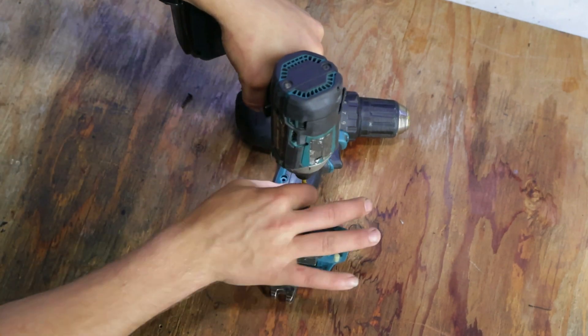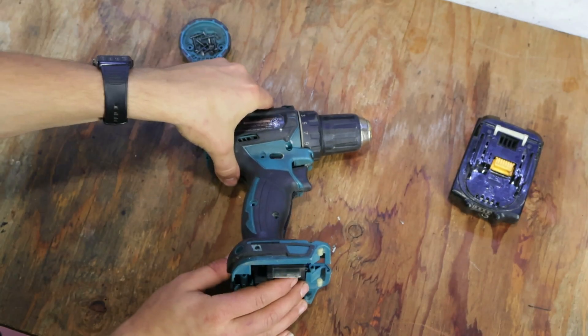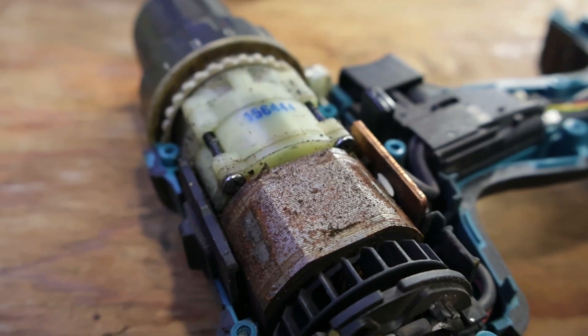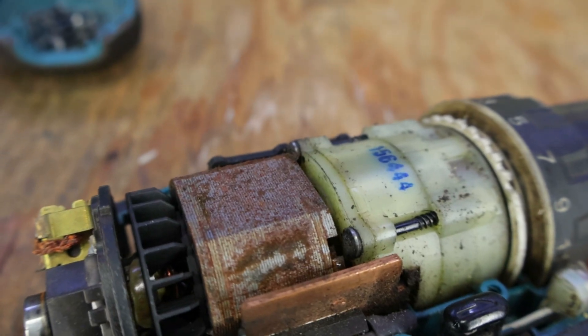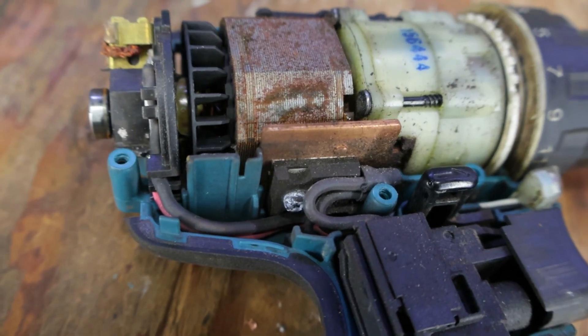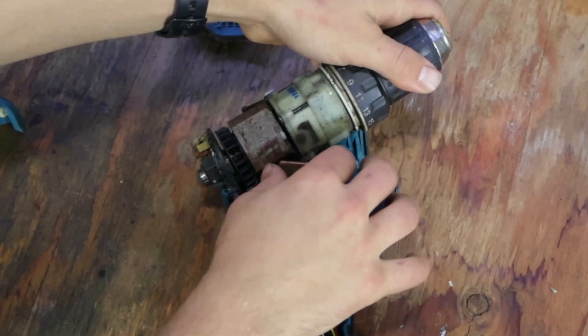I'm using its brother, the impact driver. The first thing we can see is some rust on the motor surface, which doesn't affect the ability to speed-control the drill. But what can affect the speed control is the big N-channel MOSFET mounted to a copper heatsink.